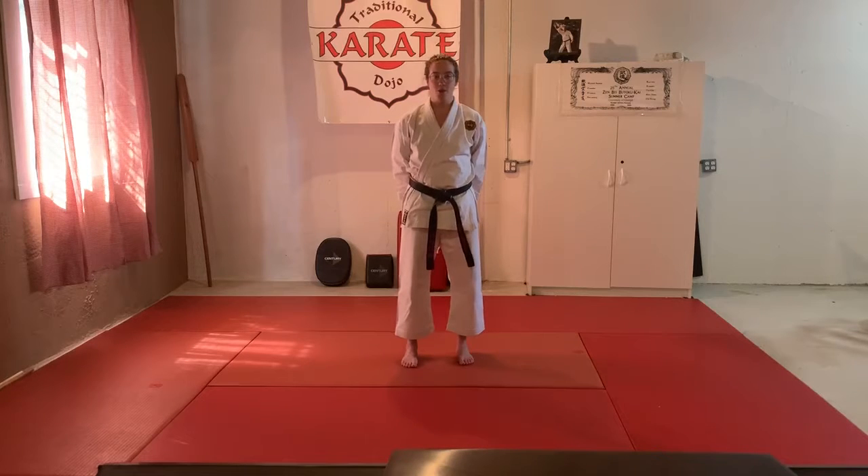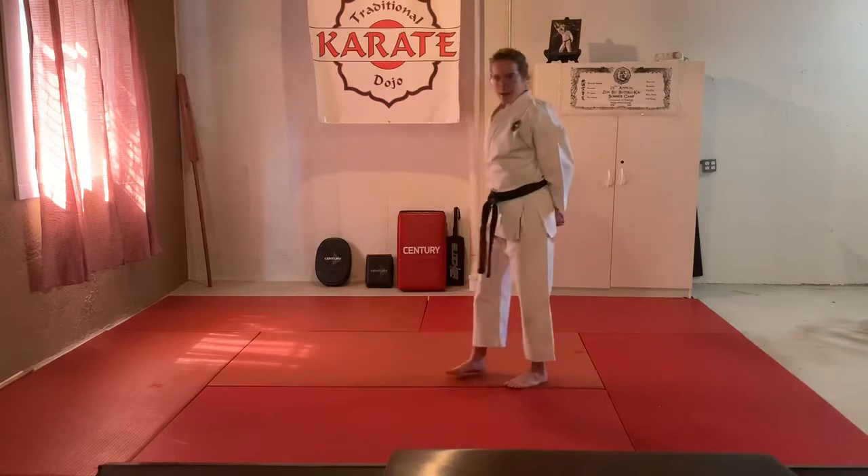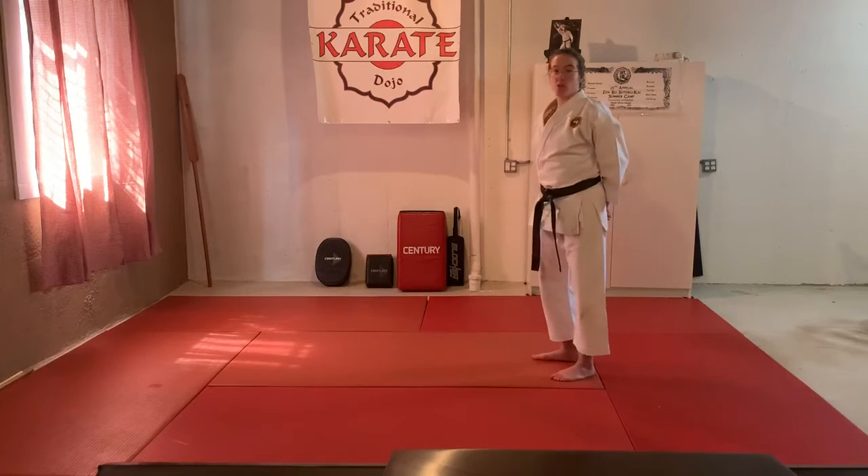Hello advanced little dragons, we're going to work on some sparring strategies today. This is stuff you're going to be using in your next class when you become a full-time solid dragon student. The first thing we're going to work on is the double step.